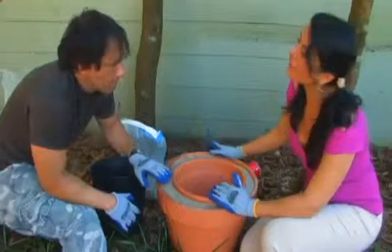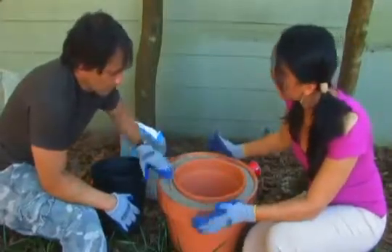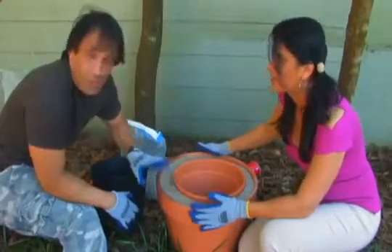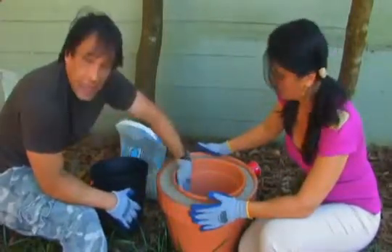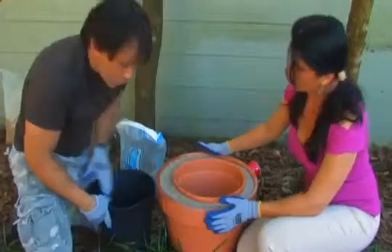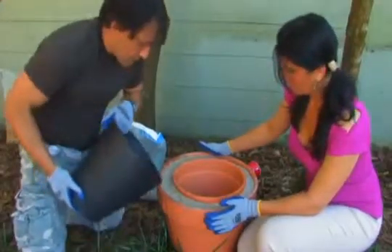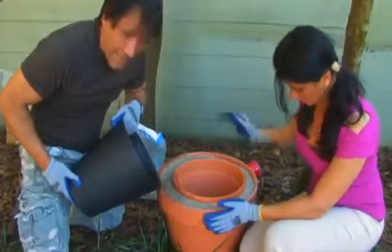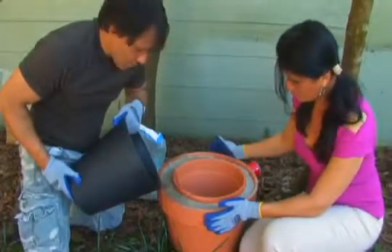If somebody is next to an ocean and doesn't have access to regular drinking water, they can use ocean water around the bigger pot. The sea water will actually work because the inner pot is sealed. You might get some salt buildup over a very long period of time, but if you're by the beach, you probably have a lot of sand, so you could just make another one.